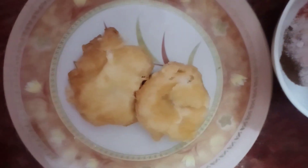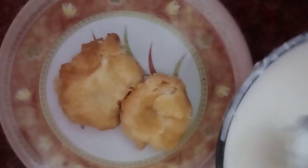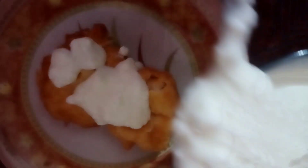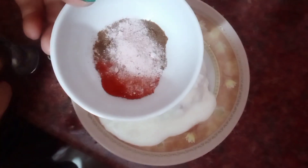Look, our vadas are ready after soaking. Now we take them out of the water and place them for assembly.